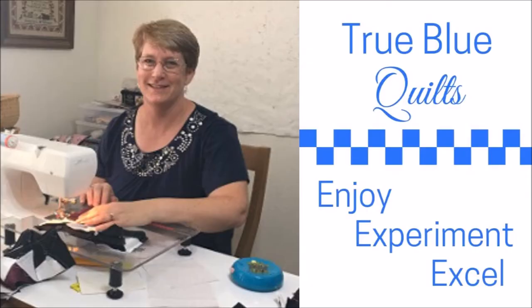Are you a new quilter looking for an easy pattern to start with? Are you a more experienced quilter looking for a fast finish? Today I want to share three layouts for a beautiful baby quilt. I'm Andy and this is True Blue Quilts, a place to enjoy, experiment, and excel as you quilt.